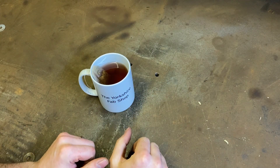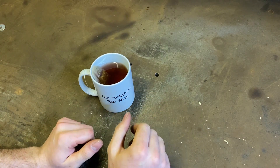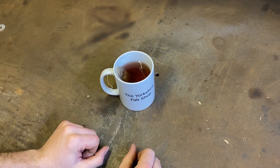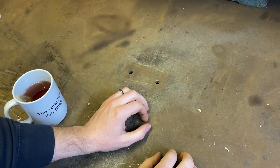We have got a problem today, and every Yorkshireman knows the only way to solve a problem is to have some tea. So before we get started — hey up everybody, welcome back to Yorkshire Fab Shop!